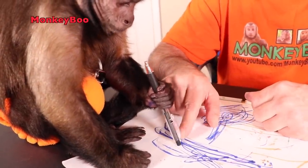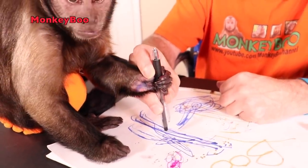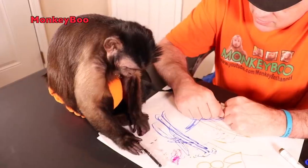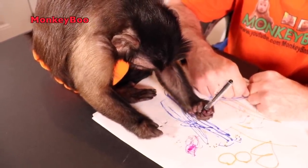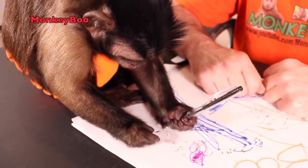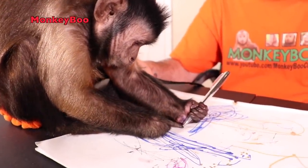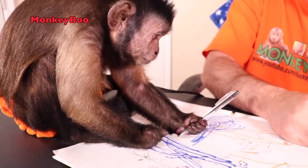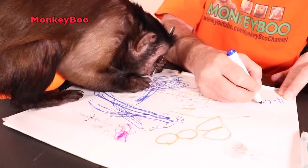You know how to do it, push the thing down. Now you gotta do it like this Boo, watch — now do it. There it is! You're so artistic. Before you do that, I'm gonna write the date on here — it's four-six-twenty.